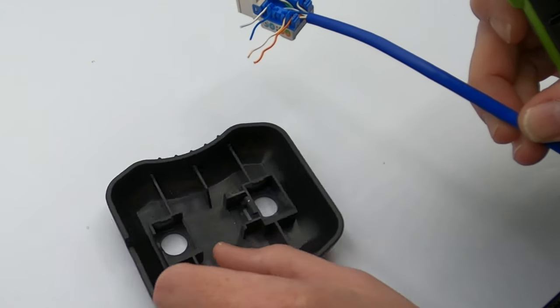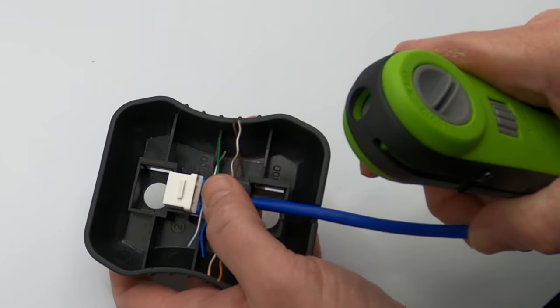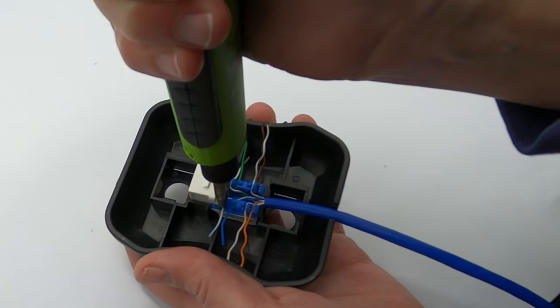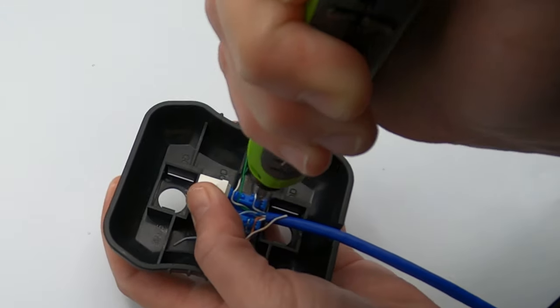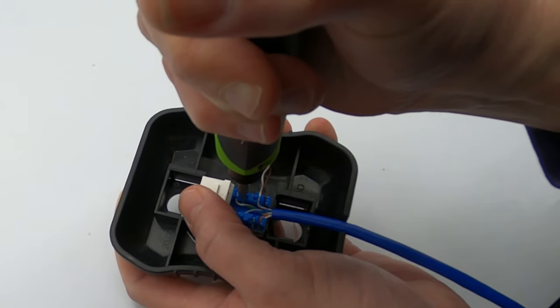Something that will make your life a lot simpler is to use our True Puck handheld termination aid. Simply put the jack in like this, snap it in, and then start punching down. Start with the striped color then the solid, striped then solid, and so on — you'll make eight individual punches. Take the jack out of the tool and there you go.